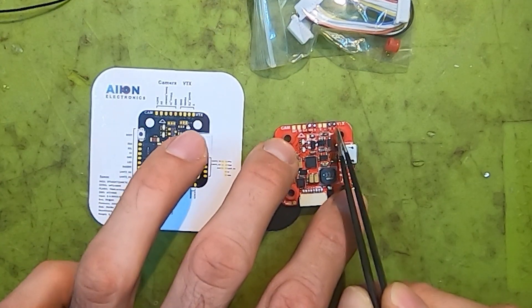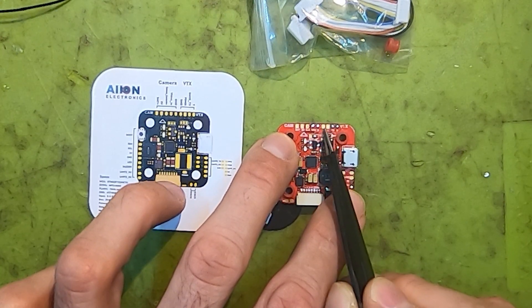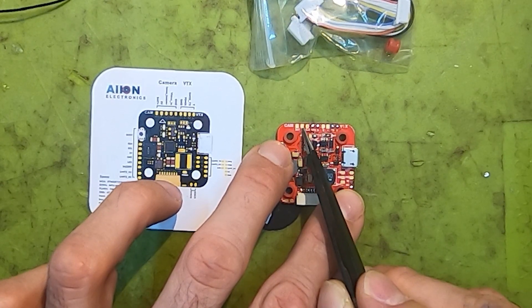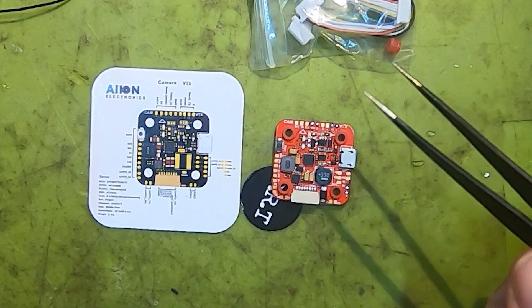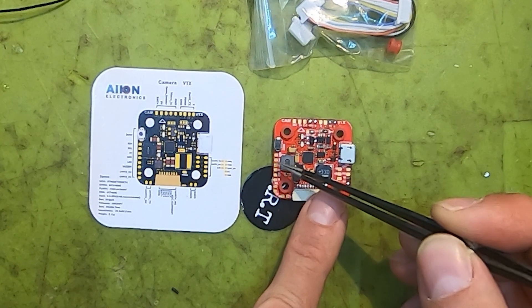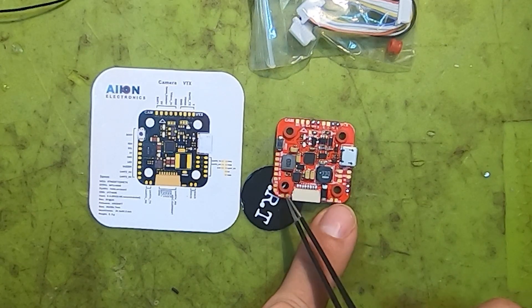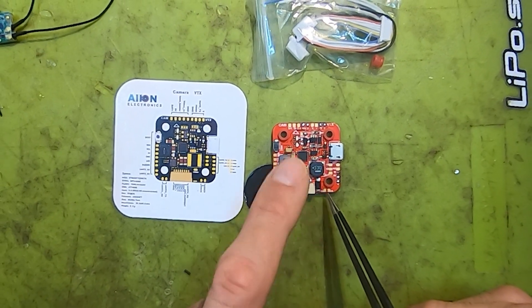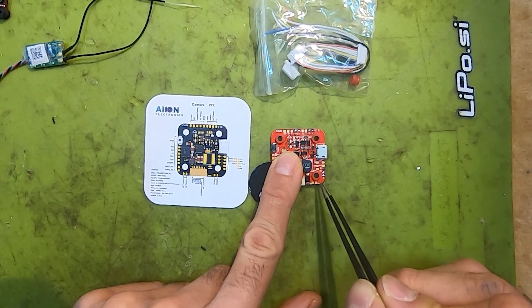If we take a look at the FC, on the VTX side we have the signal input and smart audio, and we have power and ground. On the cam section we have battery power, 5 volt, cam control, video, and ground. On the left side we have a boot button, and the multiple UARTs. We also have two channels for motors five and six, and the receiver section.